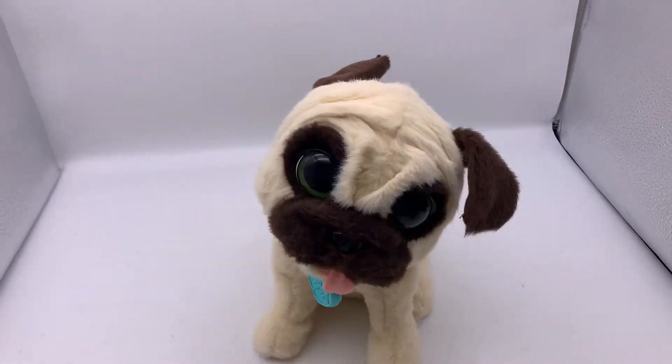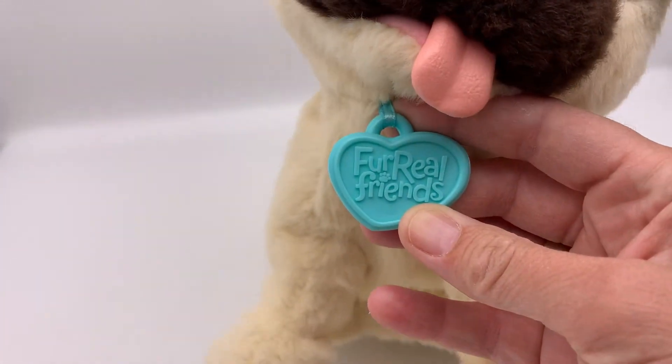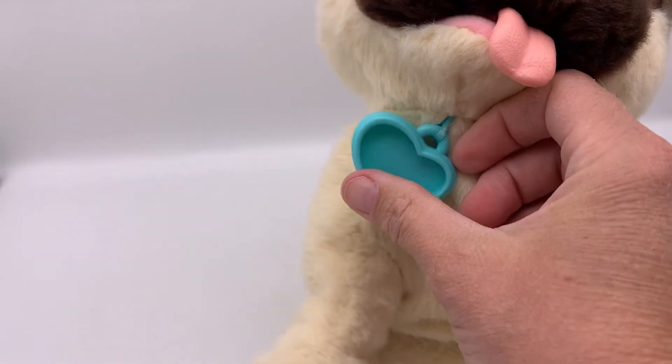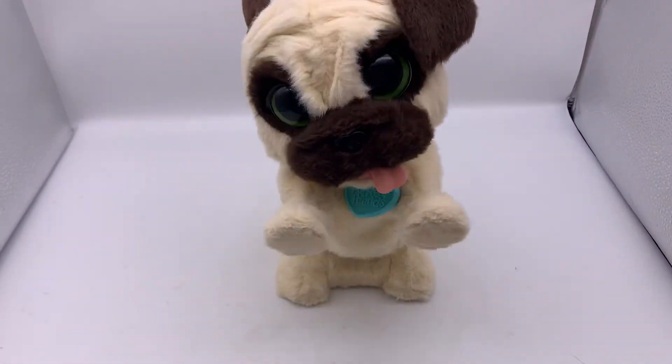This is a For Real Pet Pup — For Real Friends. You can see right here on the tag: For Real Friends. And there it goes.